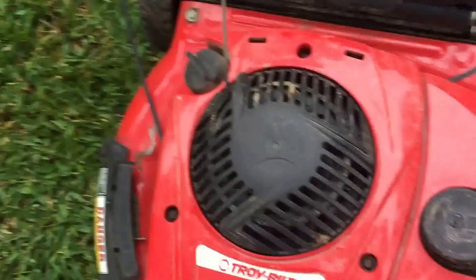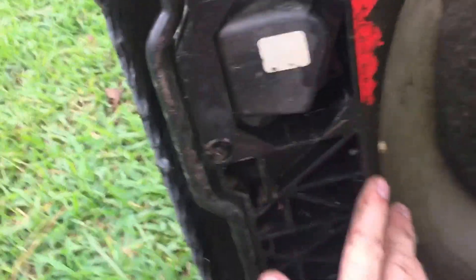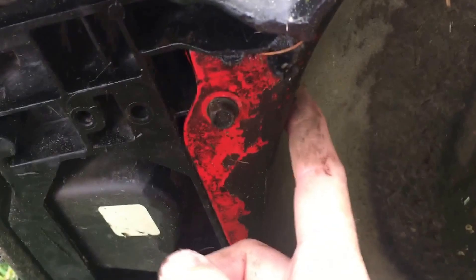We'll flip it real quick. Now this is a front self-propelled — the self-propelled action is all here in the front. When we come down here, look, there's gonna be a couple of screw holes and there's gonna be some that you do not want to take off. This one — do not take it off. That one down there — do not take it off.